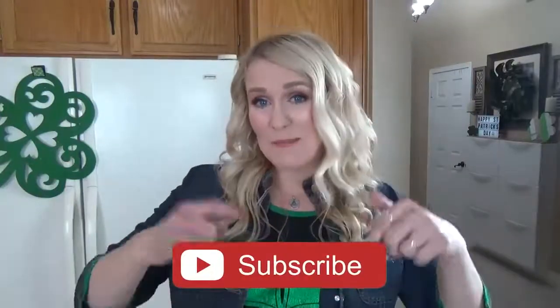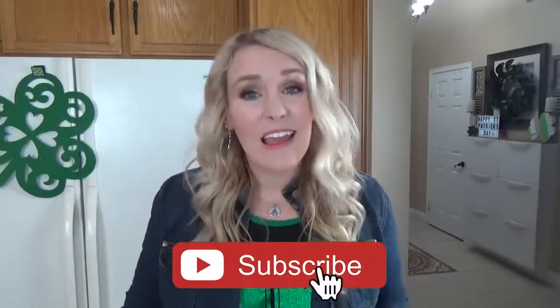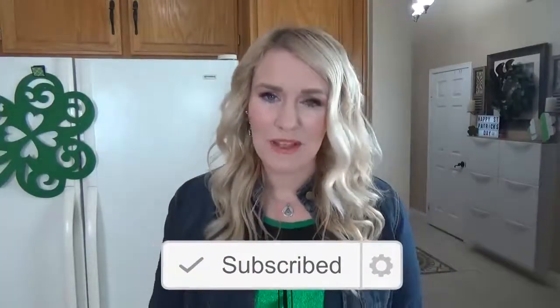One more thing before we get started — don't forget to hit that subscribe button if you haven't already, and give this video a big thumbs up if you like corned beef and cabbage. Now let's get started.